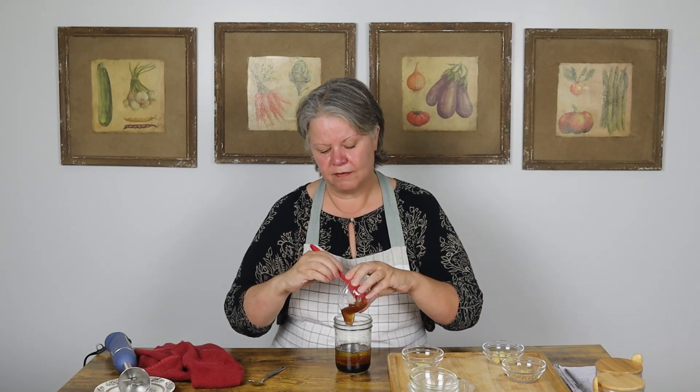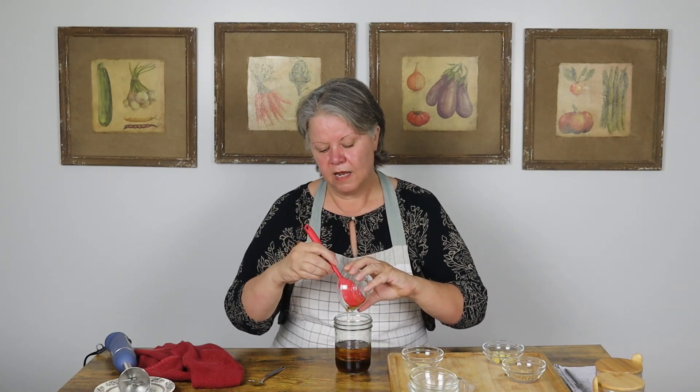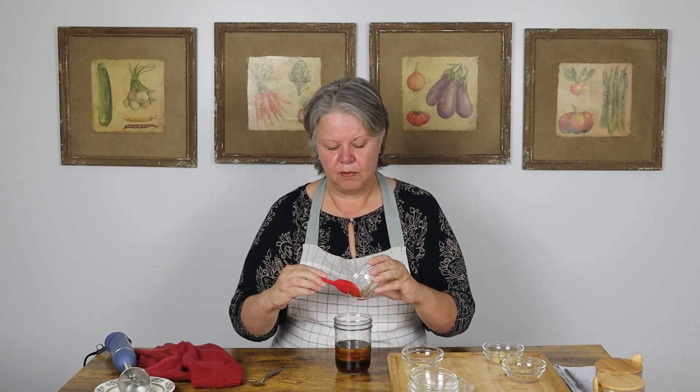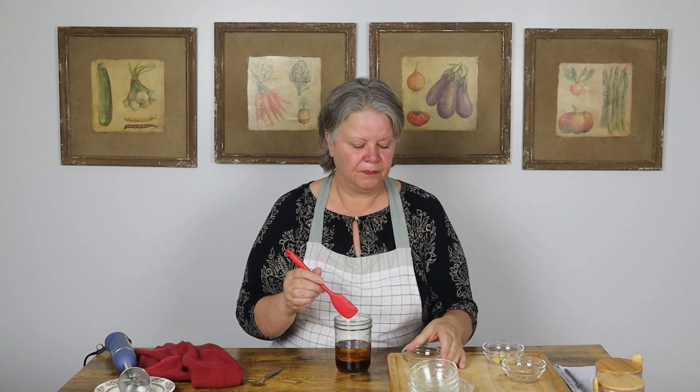Raw local honey is always best if you can get it. That is not what I am using here today. Don't let not having a specific type of ingredient keep you from making something. Just making it from scratch makes it better for you, and you can always get those ingredients later and do it differently when you have them.